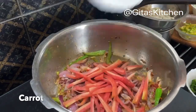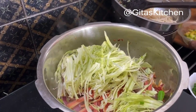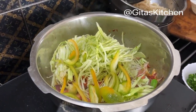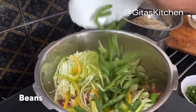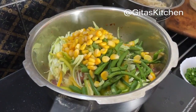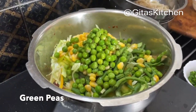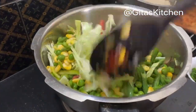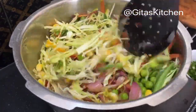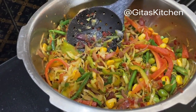Next I have one carrot, some shredded cabbage, half a capsicum — you can take green, yellow, or red variety to make it more colorful. Some french beans, corn, and green peas. Out of these, use whatever you have. If you don't have corn, just use beans, cabbage, and carrot. Stir fry all these vegetables together. Our vegetables are done well — don't make them too mushy, just leave a little bit of crunch.